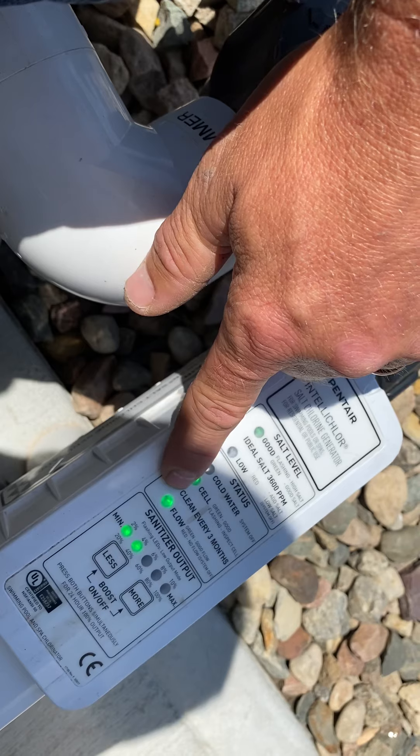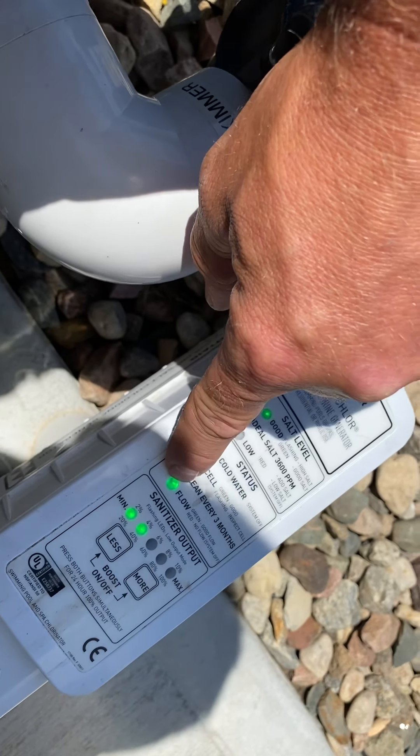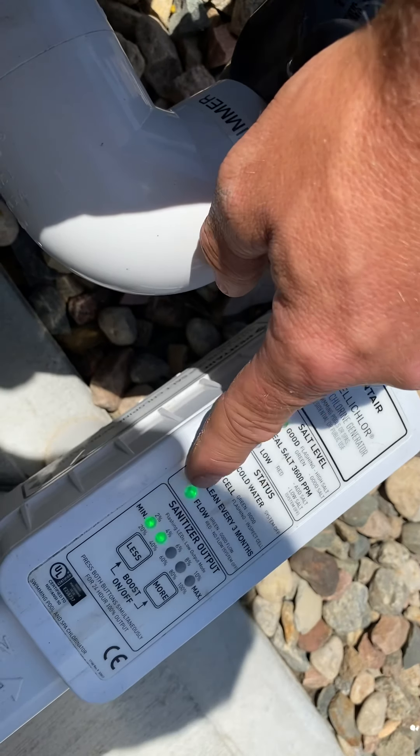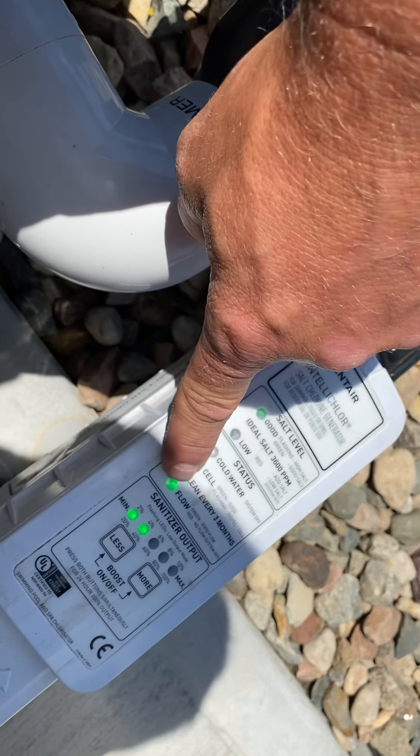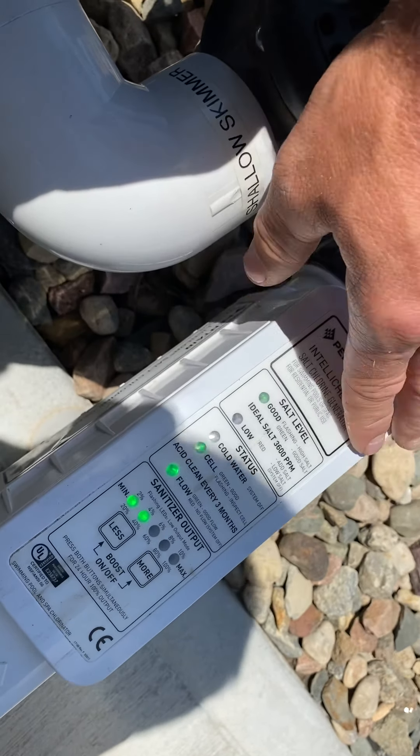When the system's going and flow is good, that light will turn on. If that light turns red, either your pump's not on, or you need to backwash because your filter is so clogged that flow is not sufficient enough to power this up.